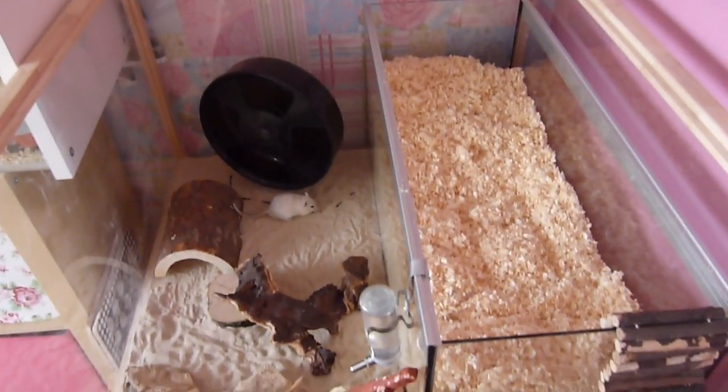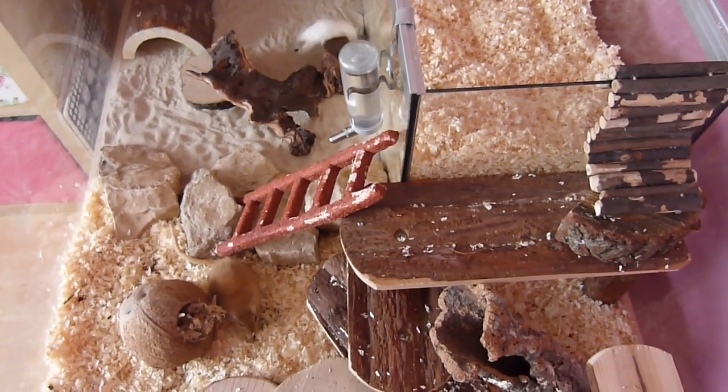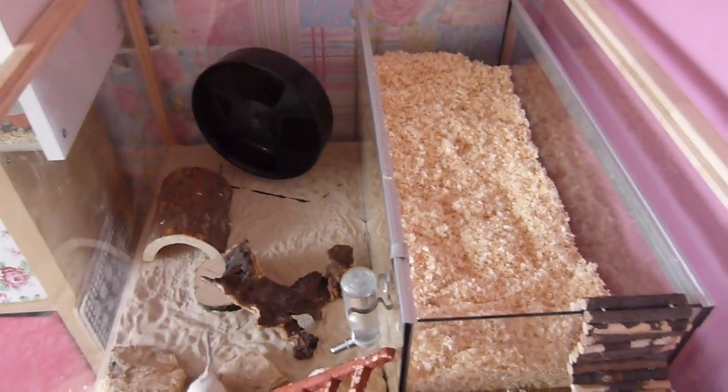Hi everyone, so today's video is going to be a new tank tour for the gerbils. I haven't filmed one of these in quite a while and I've just cleaned them out, so I thought it would be a good time to show you right now.